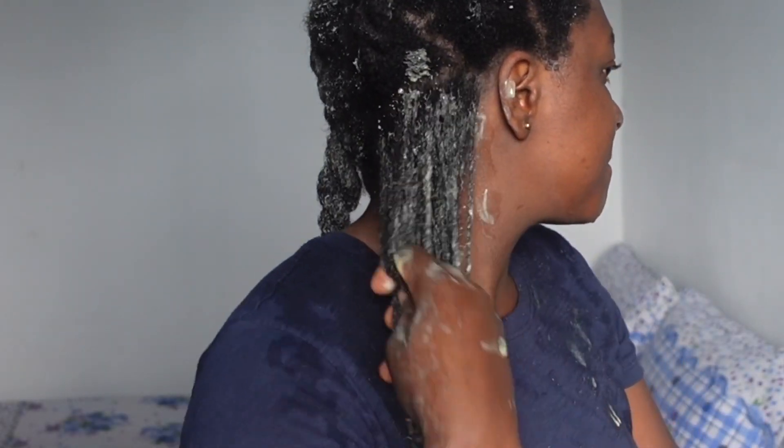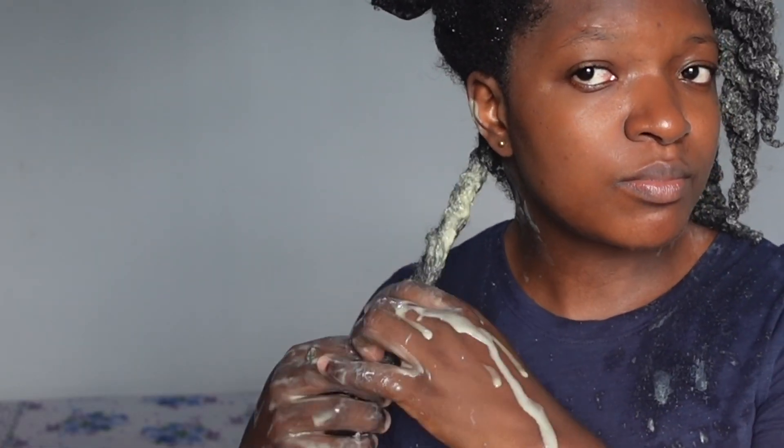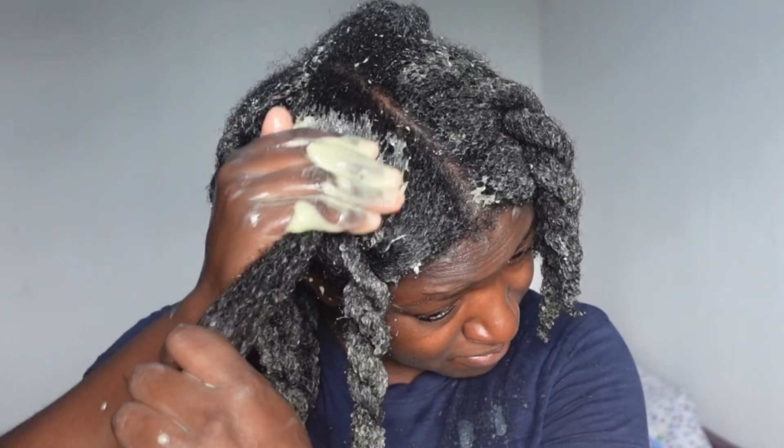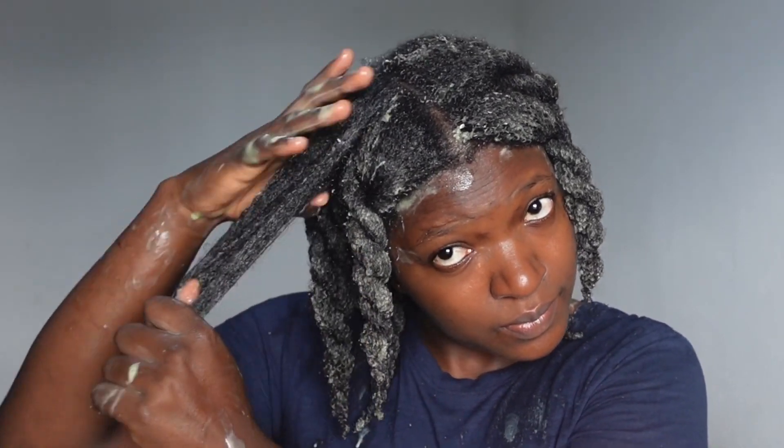First half of my hair done, and now working on the second half and now on the last section.